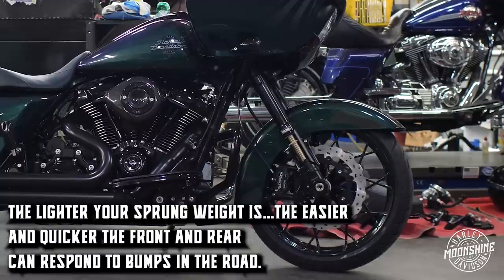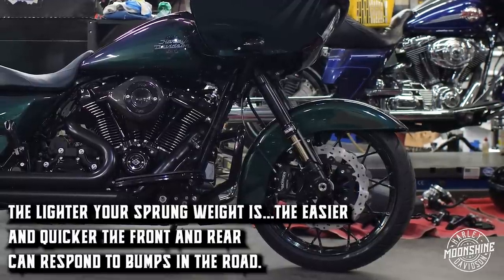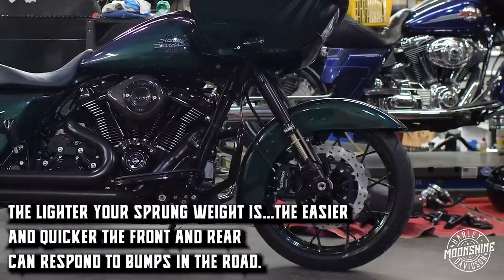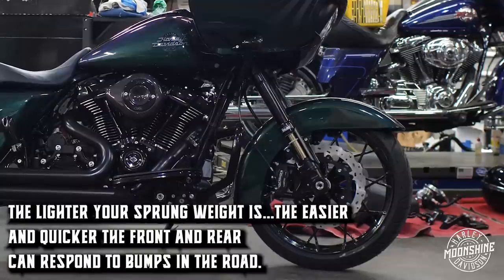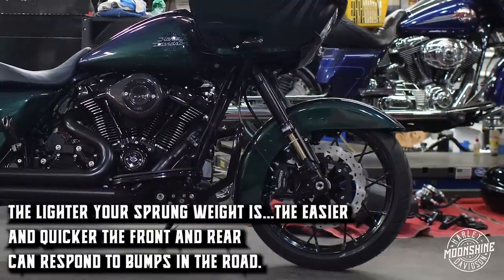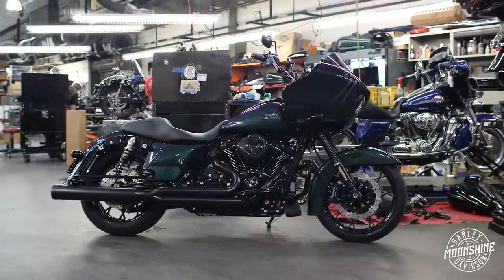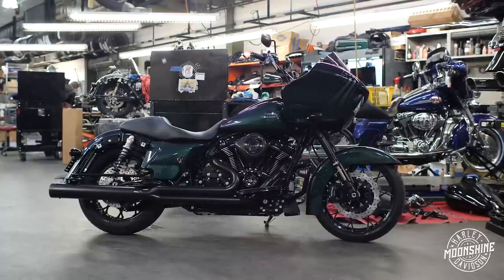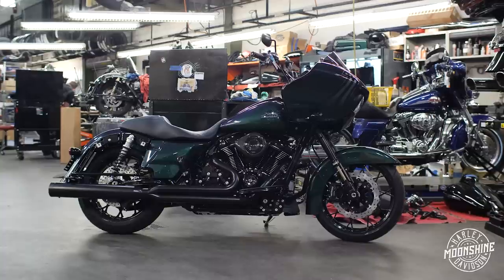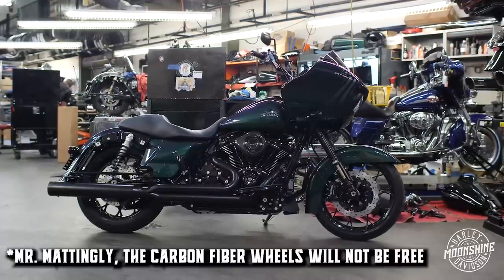That's a big reason we move to the inverted forks, and a big reason we go to the carbon fiber BST wheels — those wheels are moving up and down when you hit bumps too, so inertia weight matters. This bike has the suspension dialed in. The next thing it's getting — and the owner Mr. Mattingly doesn't know this yet — but we're putting BST carbon fiber wheels on here eventually.